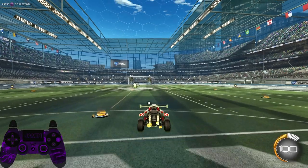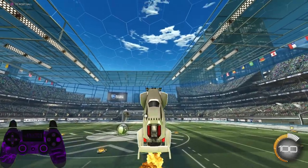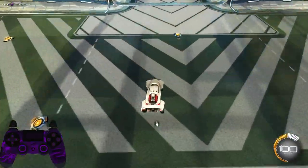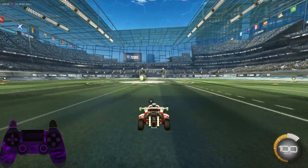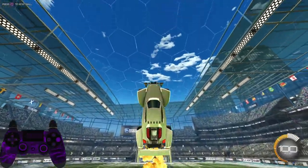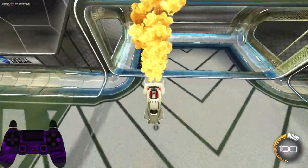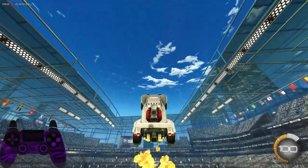Quick recap: Single jump aerial — jump, pull back, boost. Double jump aerial — double jump, pull back, boost. Fast aerial — pull back, jump, pull back, jump and boost at the same time.